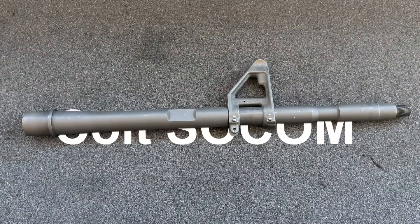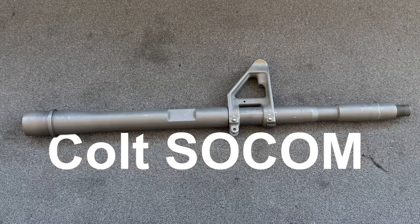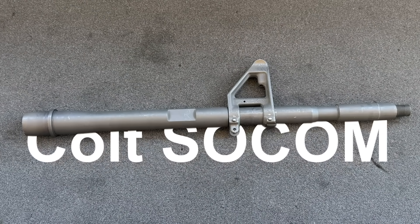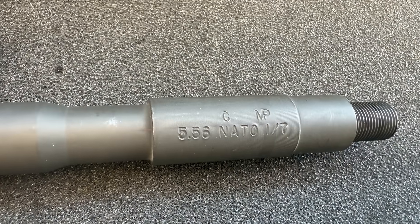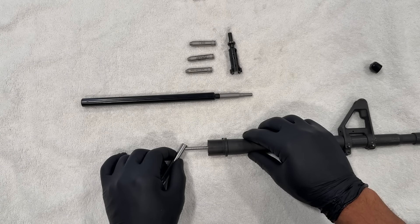Welcome back to the AR-15 barrel series. Today we'll be looking at a 14.5 inch Colt SOCOM barrel that was manufactured in April of 2015, so this will have a bit of historical perspective to it. This barrel was generously loaned to the channel by a subscriber and is in unfired condition.